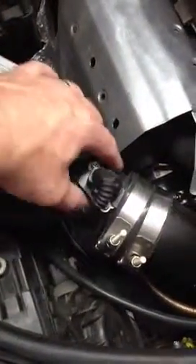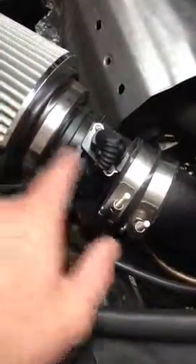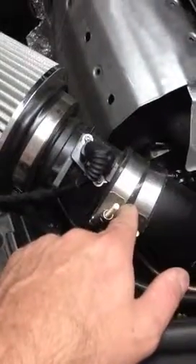What you'll do is you'll just remove your MAF. That's where you put the MAF, right here, and then insert the MAF into the cone filter and the other side into these clamps. That's how that will sit for you.